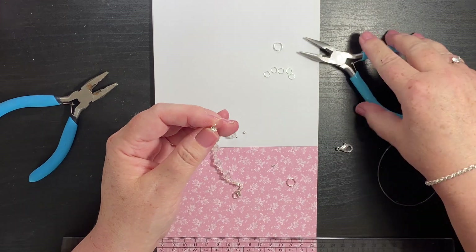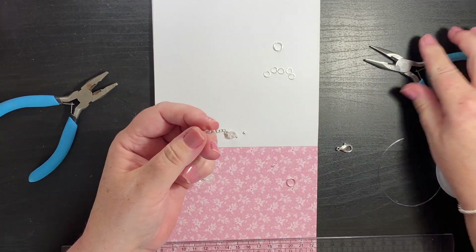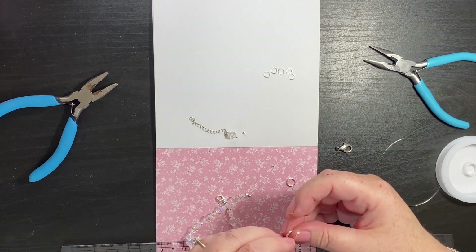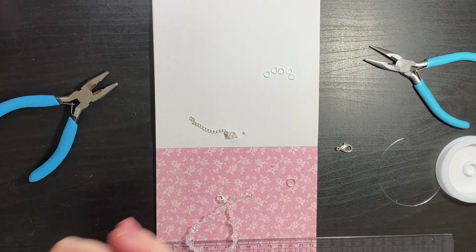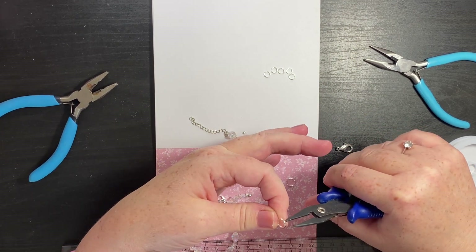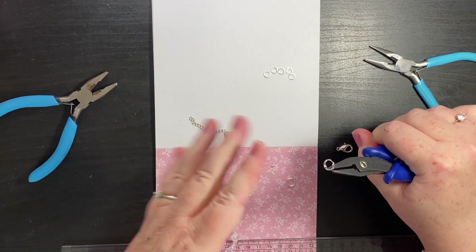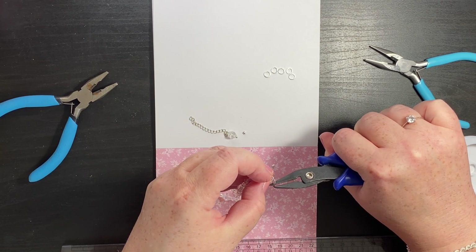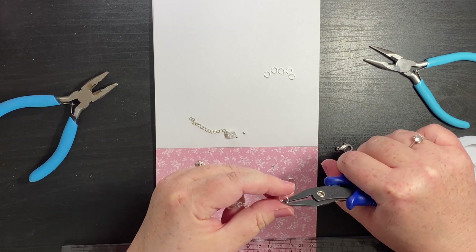Then with the pliers I'm going to squeeze together to close. There we are. Then I'm actually going to take the split ring and put that on here, just because it's more secure. Now this is a tool for opening split rings - split rings are like a double jump ring, they're more secure and stronger. And if you do catch your bracelet on something you're likely to not lose it or have it break and lose your beads. So I'm just going to thread this over the end.